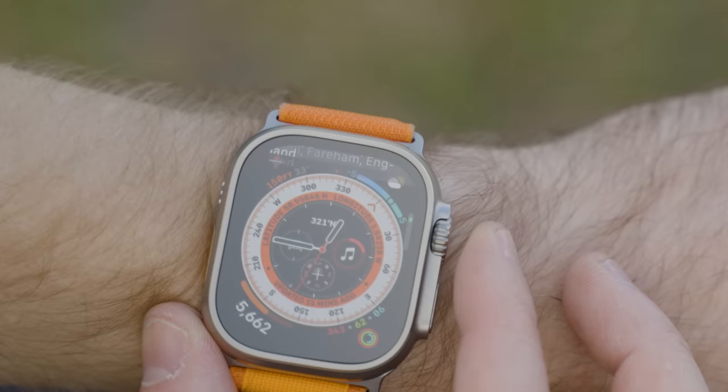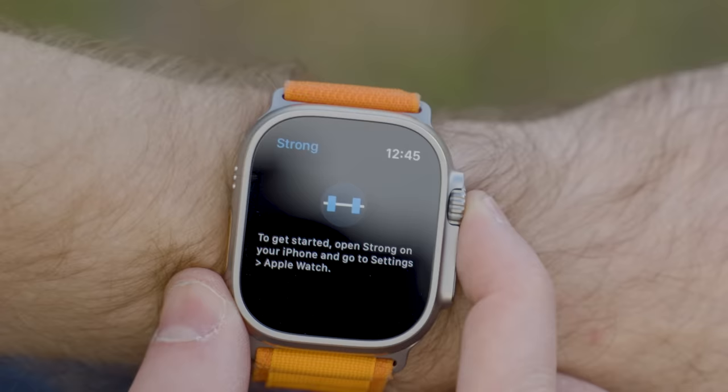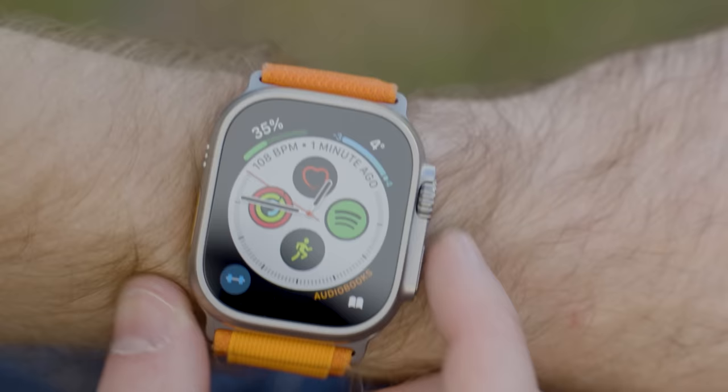One of the lesser-known features on the Apple Watch Ultra is focus modes. I use this constantly at the gym — it detects my location and automatically changes my watch face to a fitness watch face, giving me easy access to battery life, my Strong workout app, music, and heart rate. You could extend this to a work focus mode or a family mode, setting up whichever apps are most relevant to each context.